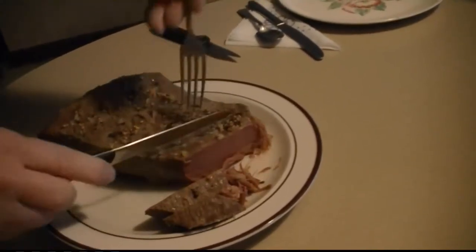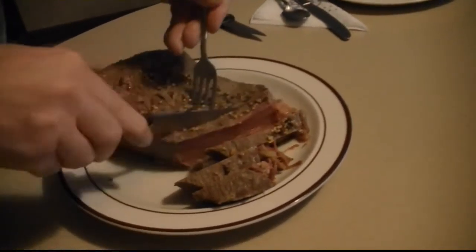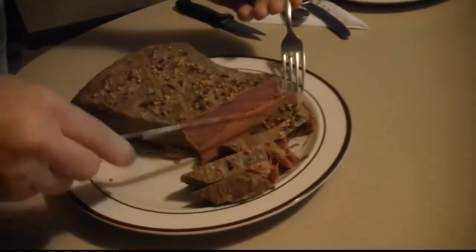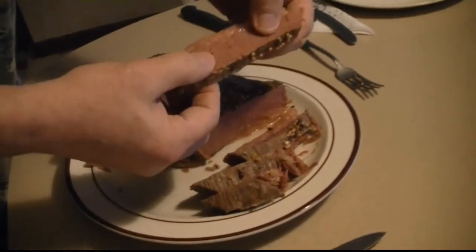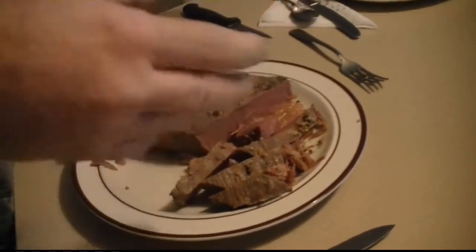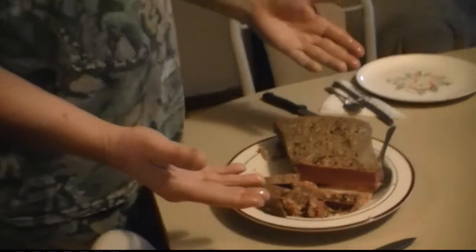Alright, I'm going to put it on my plate. There you go, that's it. Now remember I said it's real salty so you don't have to add any salt. Let me sit down and eat.